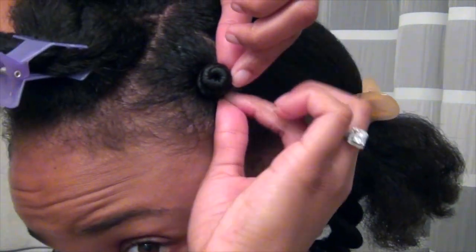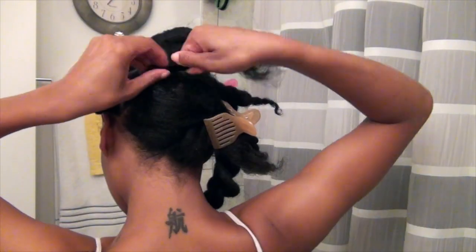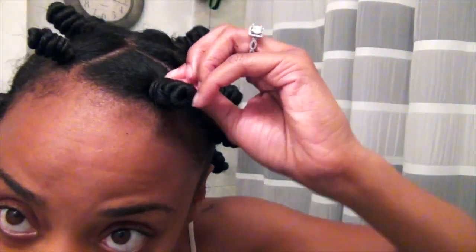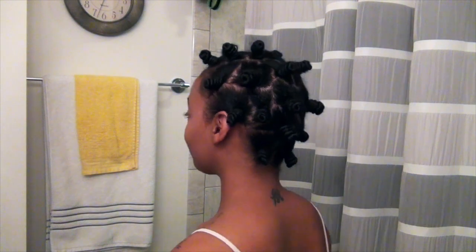I did not two strand twist the hair — I chose to twirl it tightly before winding it into the bantu knot. I used medium sized sections of hair, but you could go smaller or larger depending on the kind of curl you want. Here's a tip: for bantu knots that may be a little too tight, you can gently twist in the opposite direction to loosen it, so you don't have to take it all the way down and start over. Once you're done with all of your bantu knots, simply wrap with a bonnet and go to sleep.